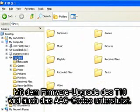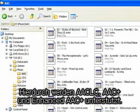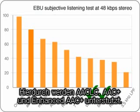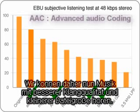With this firmware upgrade of the T10, AAC codec is supported. It supports AAC-LC, AAC+, and Enhanced AAC+, so now we can hear music with better sound quality and a smaller file size.